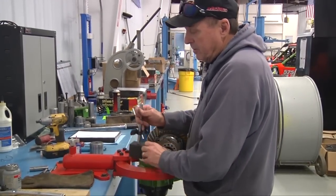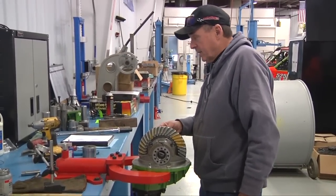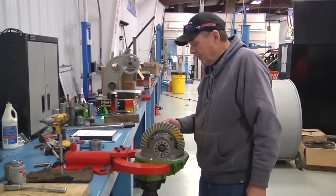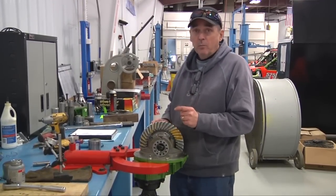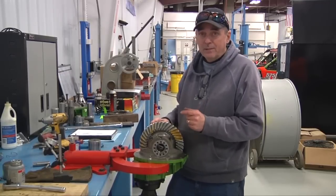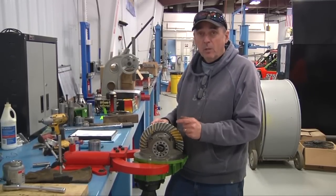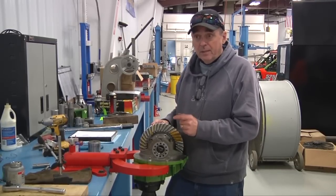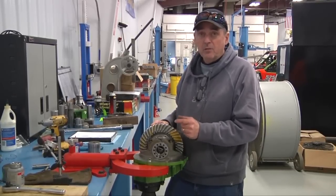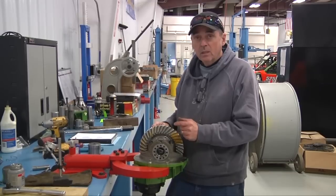Next procedure, we're going to change out one of the ring gear bolts at a time. I buy long ring gear bolts and I cut them off. The reason why I do that is there's a lot of extra thread in regular ring gear bolts that's not being used in the ring gear. This just ensures that I've got all the thread surface I can have for tightening power, and also for making sure they don't back out on you.